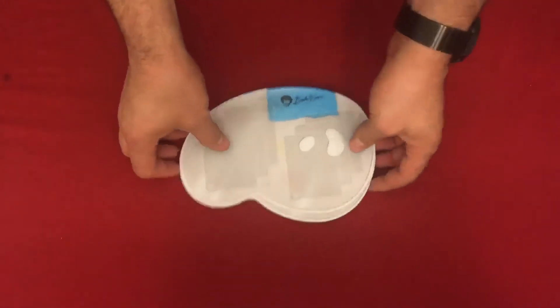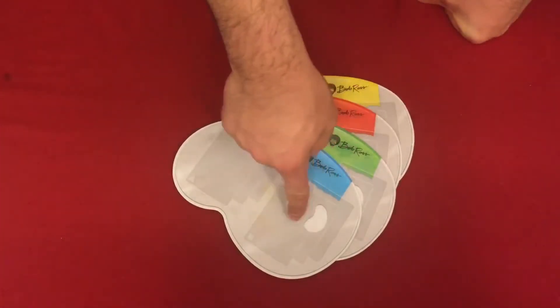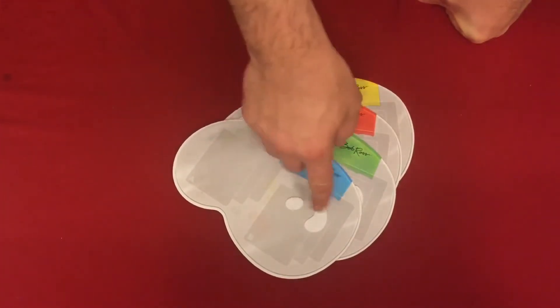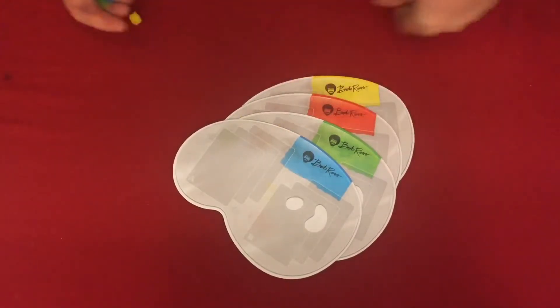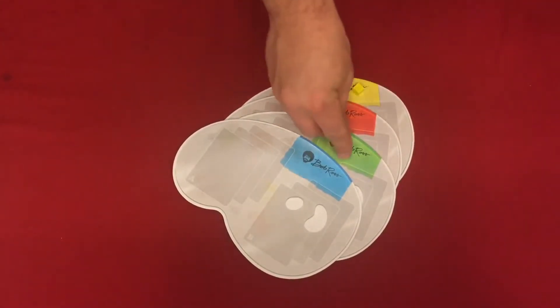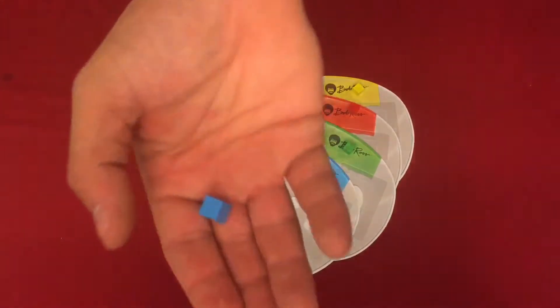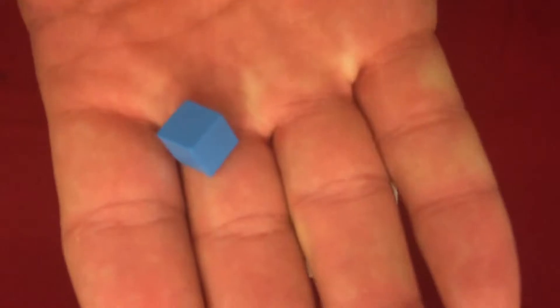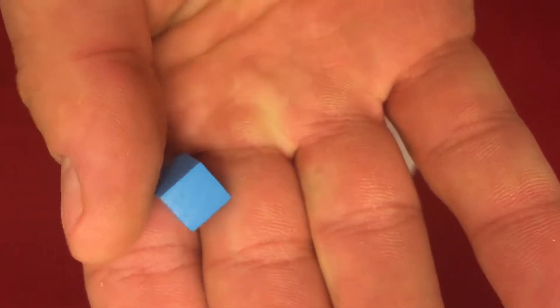We have the player boards, which are little pallets. They're all the same — they have two slots for three cards on each area. We also have player cubes of the corresponding color. These are little wooden cubes in the four different colors.